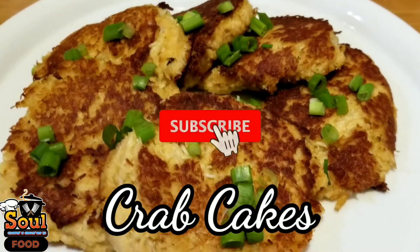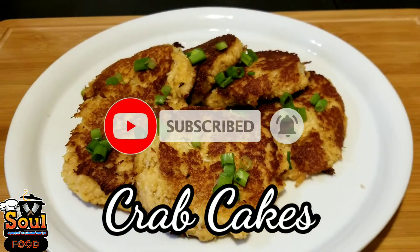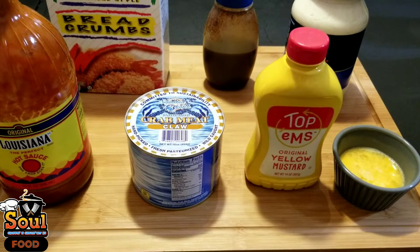If you guys are new to my channel, don't forget to subscribe to keep up with my latest dishes weekly. Let's get into the ingredients for the crab cakes — these are really simple and easy.